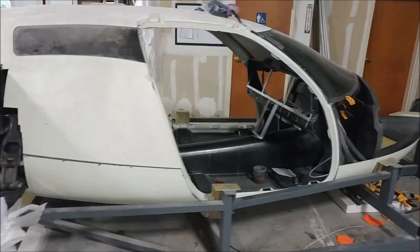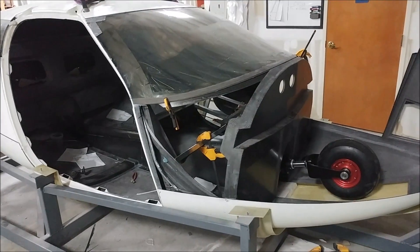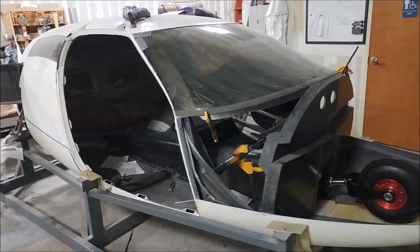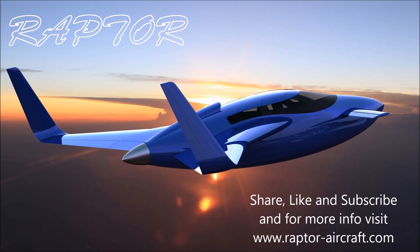We're getting close to getting this thing up on the gear — our goal is to have it on the gear by next Friday. If that's the case, our open house will be the weekend four weeks after that, which I think is around the 20th of October. Stay tuned for that — anyway, that's our update for this week and thanks for watching.